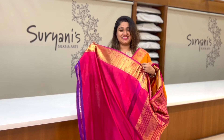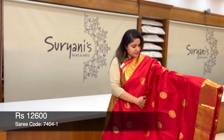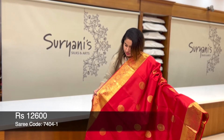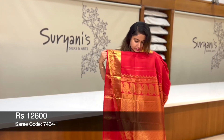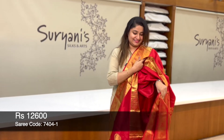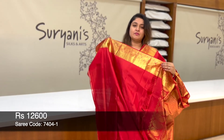Contrast blouse with the border. Priced at 12,700. This is the traditional sari — it's tomato red. You get round bootas running throughout the sari. On the border, it's an antique zeri weaving with peacock zeri weaving and floral zeri weaving. This is the self pallu. Blouse.